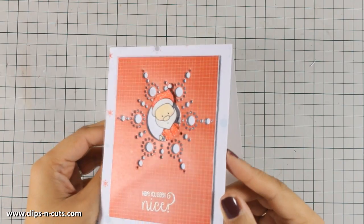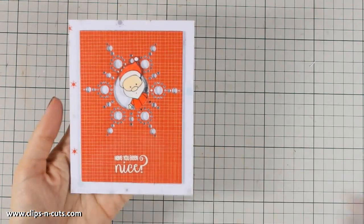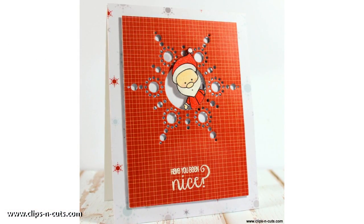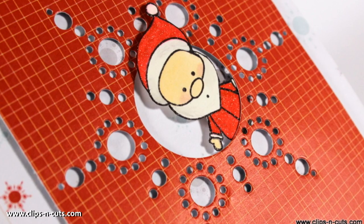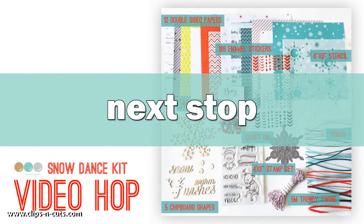So that was the card for today. I hope you had fun and got inspired, and if you did, don't forget to leave me a comment as well as give me a thumbs up on my YouTube channel. Here are some close-up photos of the card. Go to the next stop of this video hop by clicking on your screen right now — if you are watching from a mobile device, you will find the link just below in the description area. Thank you all for watching!